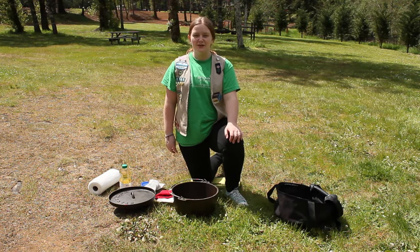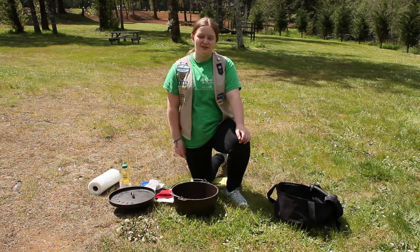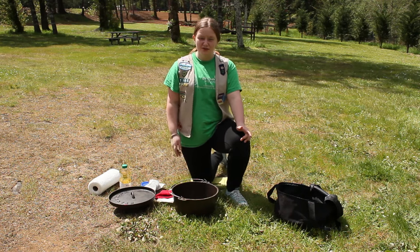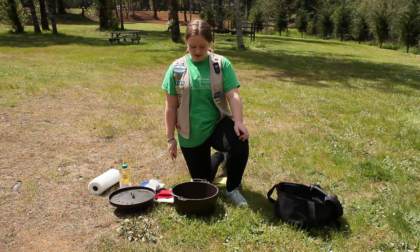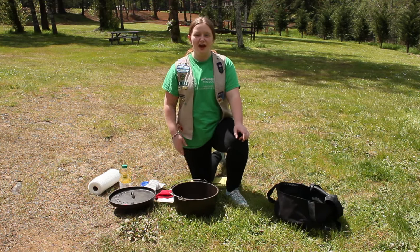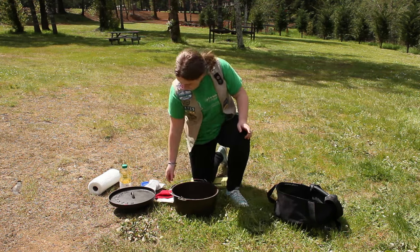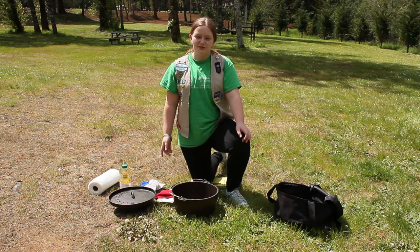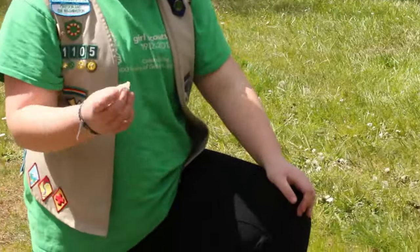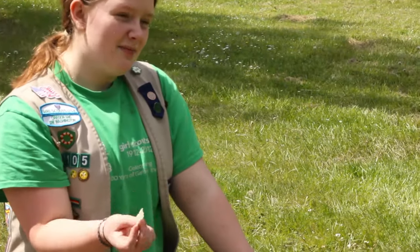Now that you've finished and enjoyed your Dutch oven meal, you may be wondering how do I clean it? Cleaning your Dutch oven is actually fairly simple — you just need to follow a few simple steps. First, when cleaning your Dutch oven, it's important not to use soap. Soap can strip your Dutch oven of its layer of seasoning and oil. This layer is very important — it helps keep your Dutch oven rust free and can help aid in the cooking of your future food. If it's really necessary, you can use a small amount of soap, but using too much can be really bad. Instead, use hot water and scrape off any extra food. I recommend using an old bread tie — it's cheap and it works.